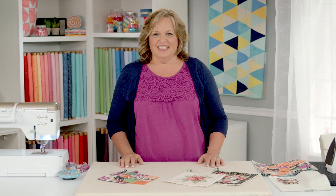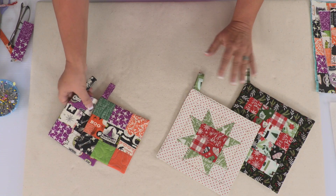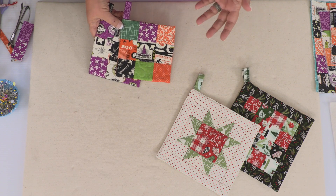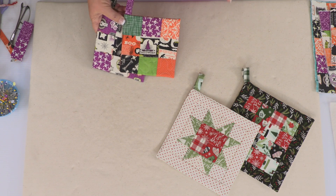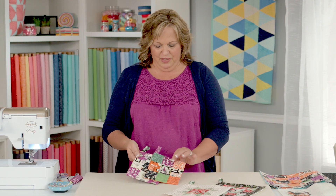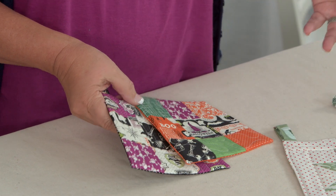Hi, my name is Carmen Geddes and today we are going to do a fun potholder project. These are fun little holiday potholders. It seems like every time these holidays come around, we put together little gift baskets where we bake things for our friends and neighbors. And what better way to add to that than a fun little potholder or two in the project.